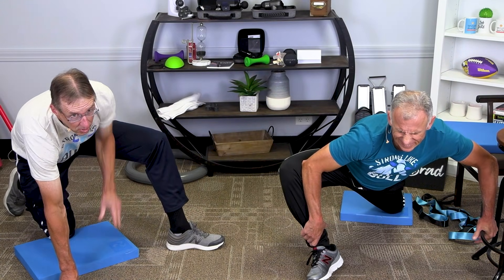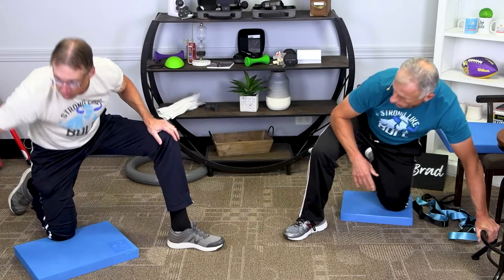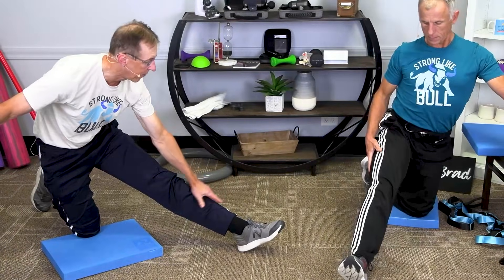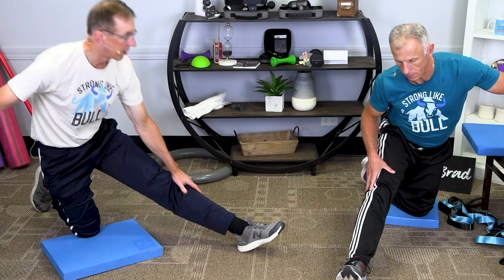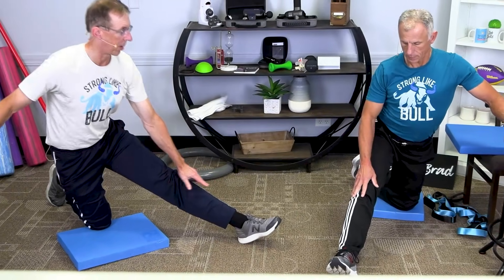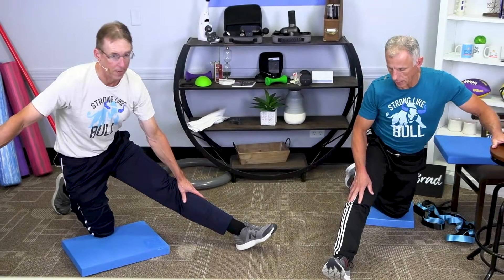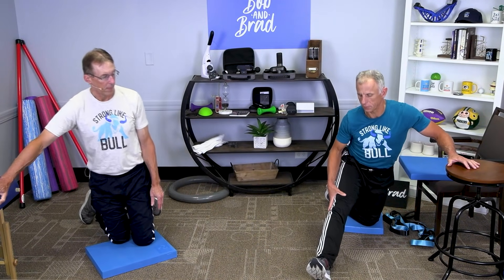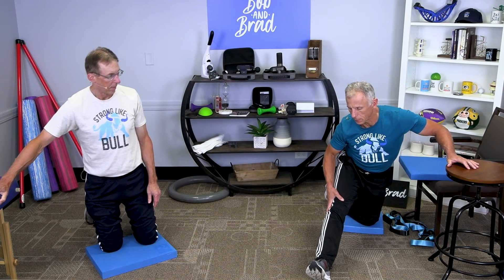You can also go right into a hamstring stretch — put the leg out like this, keep your back straight, and lean forward. I don't want you rounding out; keep it straight and bend forward. I always tell people: think about bringing your sternum to your knee, not your nose to your toes. It helps people with their posture too.